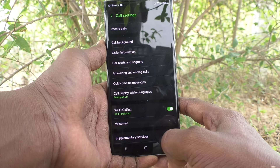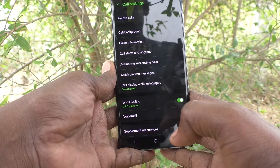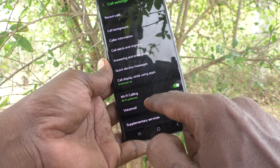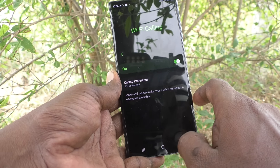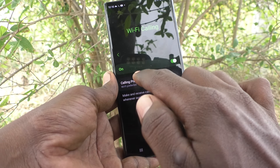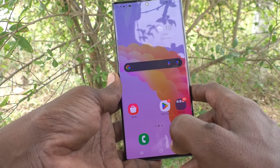So that you can call to other numbers over Wi-Fi connection. Instead of your cellular connection, you can use Wi-Fi connection to make a call. If a cellular connection is not available in your phone, you can use Wi-Fi connection through this option. If you have turned on this option, then only you can make a call over Wi-Fi.